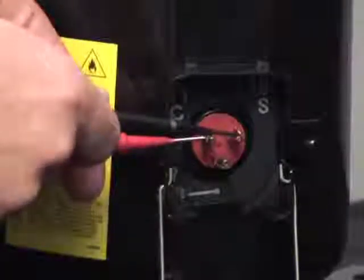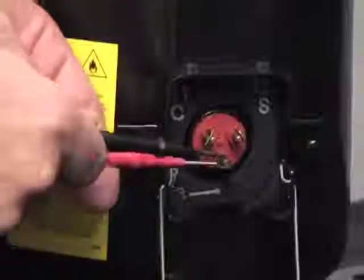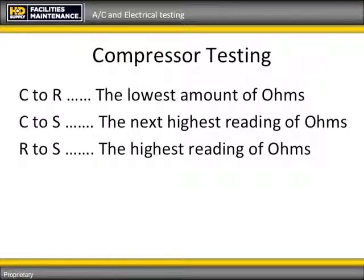Test common to start, and that will be your next highest ohms reading. Then you will test run to start, which is a combination of the other two and your highest ohms reading.